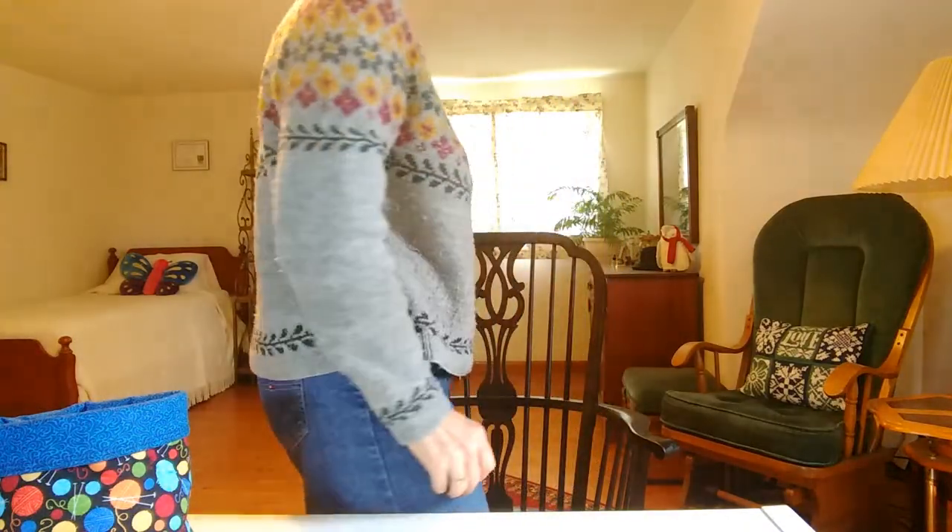Today I am wearing a sweater called Birkin by Caitlin Hunter. I like a lot of her designs and this one was probably the very first one that caught my eye. The sweater's been in my queue the longest of any pattern ever, because I liked it right off the bat, but I didn't have yarn for it and it took me a long time to finally get the yarn and get it done.